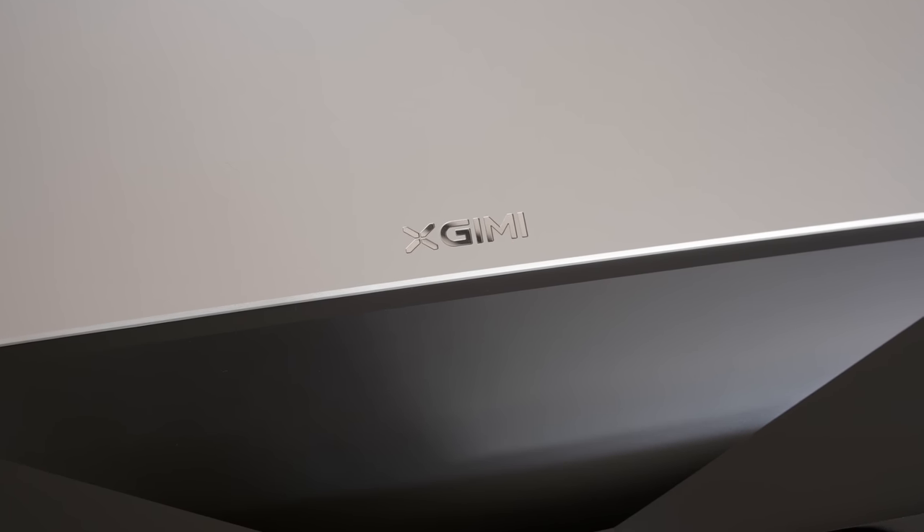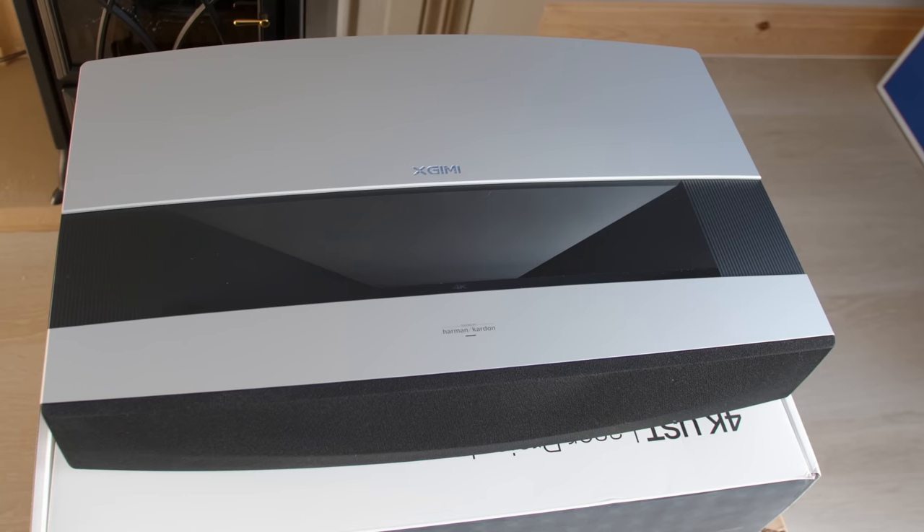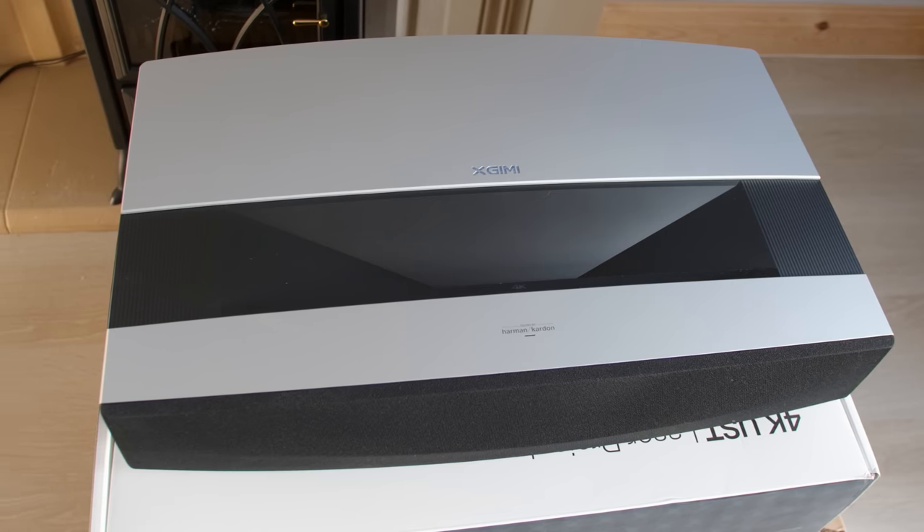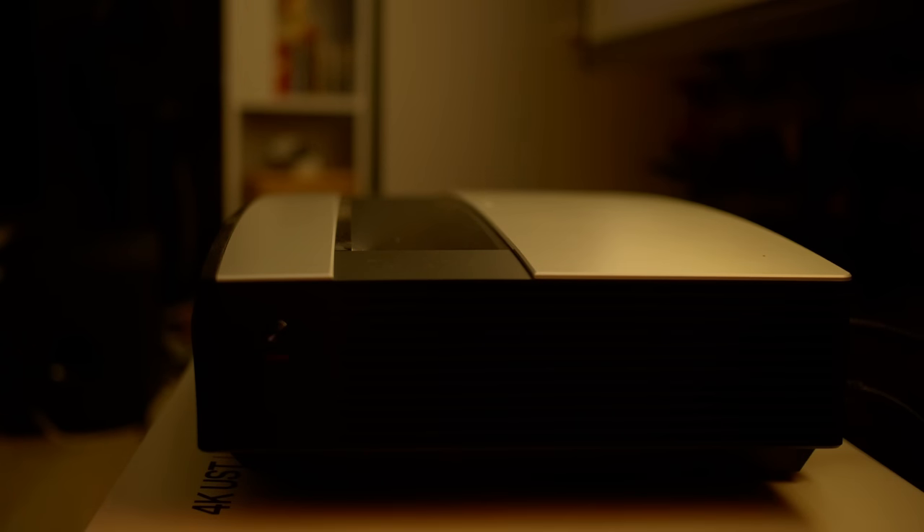XGME is not a new brand name in the projector market, but I'm genuinely surprised that the Aura I'm reviewing today is the company's first ultra-short-throw laser projector, considering how fast this particular segment has been growing over the past few years.